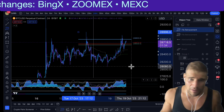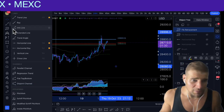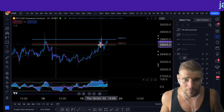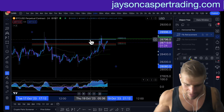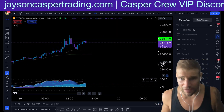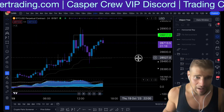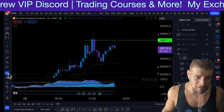It just so happens that if we take our fib from the high to the low, you can see that price came to the Fibonacci 786 level right here and we got a rejection from the 786. A lot of people shorted that, and rightfully so. I also shorted that, hit a TP1, and then got stopped out of my entry. But then what happened? We got a stop hunt — we came back up above.